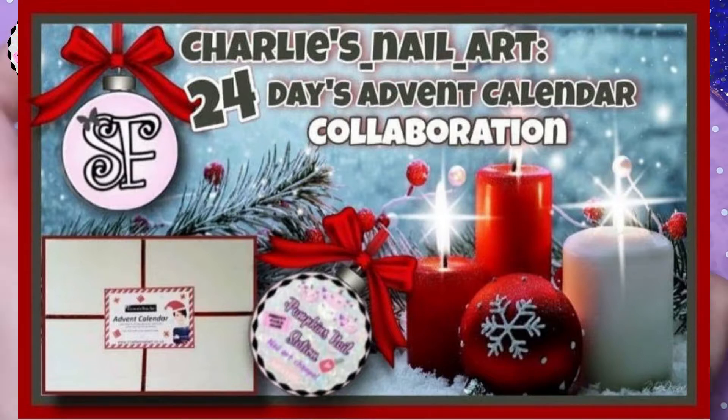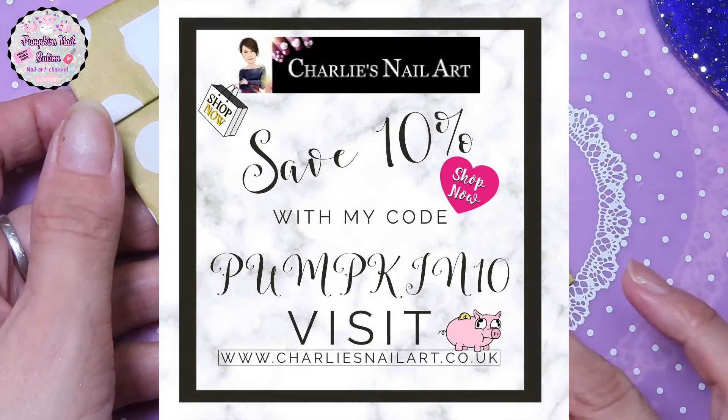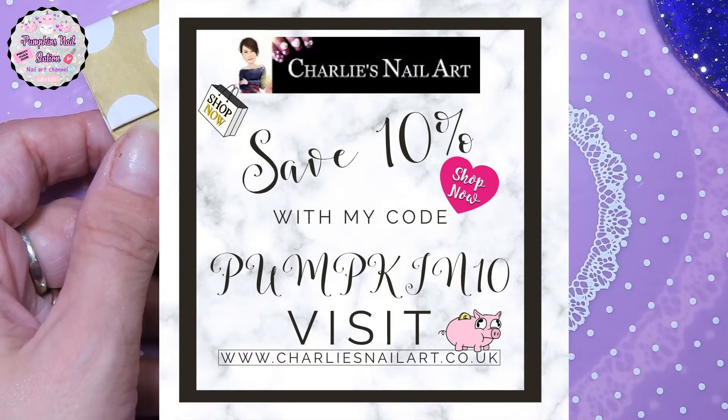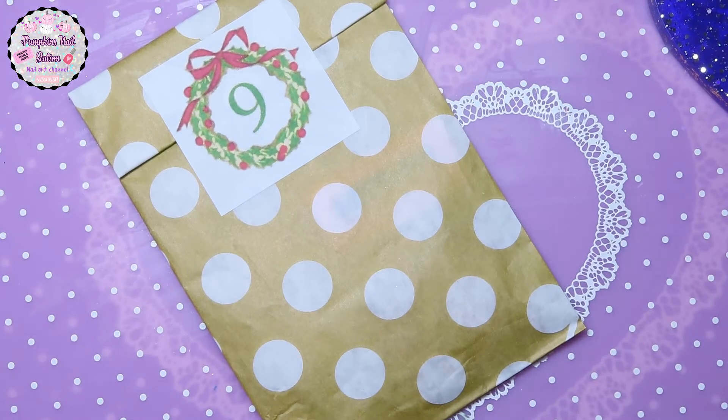Hey everybody and welcome to Pumpkin's Nail Station. Today is day nine of the Charlie's Nail Art Advent Calendar. Please don't forget to go and watch Sassy Fantasy's video as well, because she's doing this with me, and there are a bunch of other girls doing this as well.